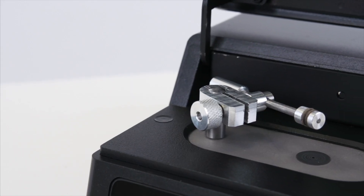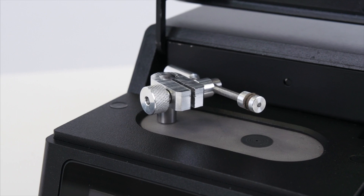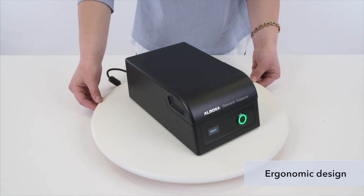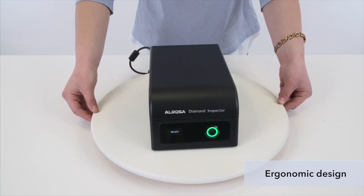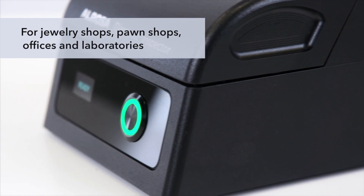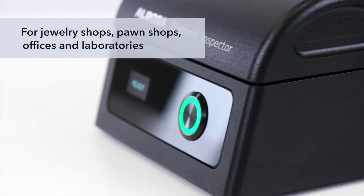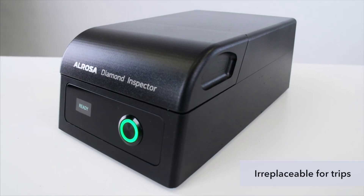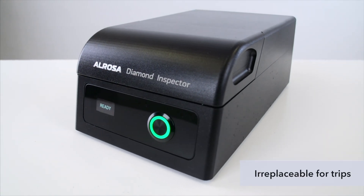This device will help you save on laboratory and gemologist services. Its ergonomic look will fit harmoniously into any interior. The device can be used in jewelry shops, pawn shops, offices, and gemological laboratories, and is very useful on business trips and at business transactions.